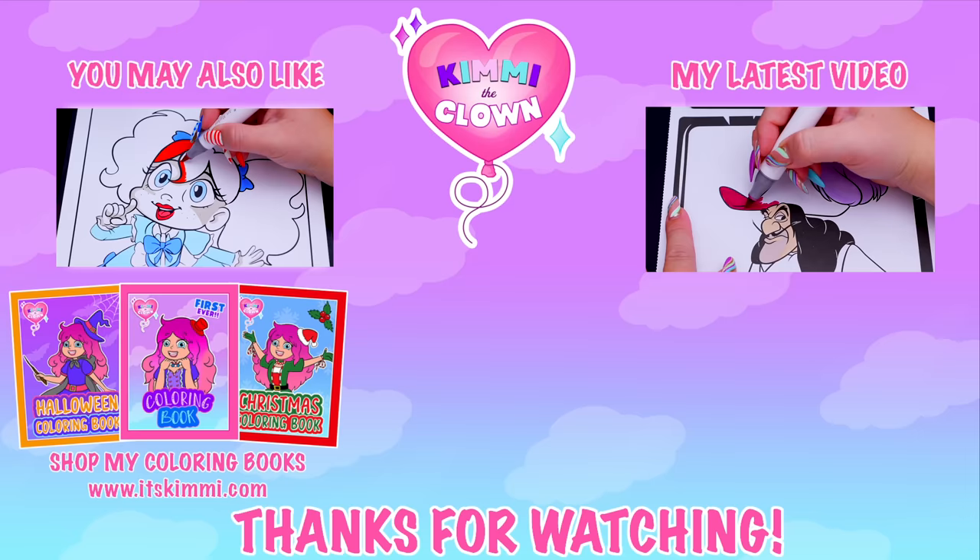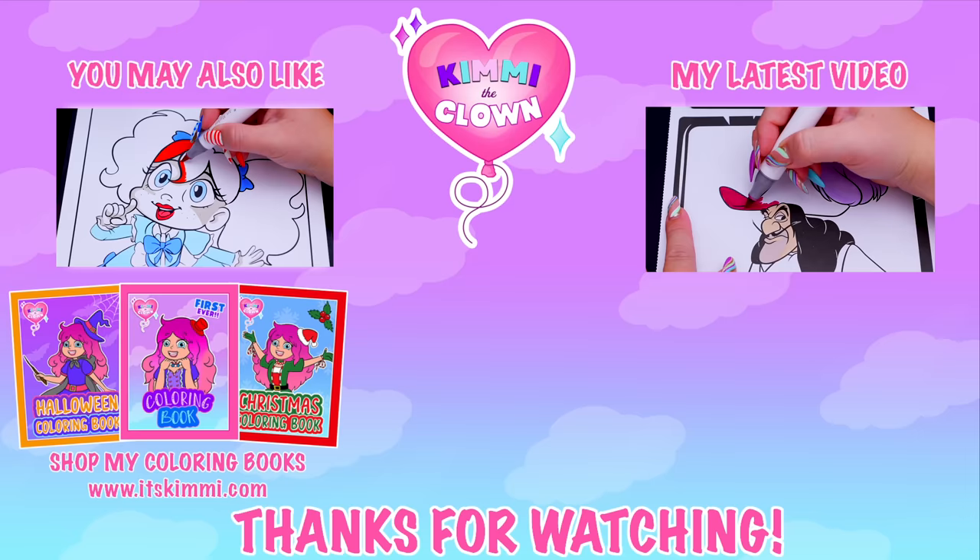Hey everyone! Be sure to check out my Kimmy the Clown coloring books at itskimmy.com or Amazon. Bye!